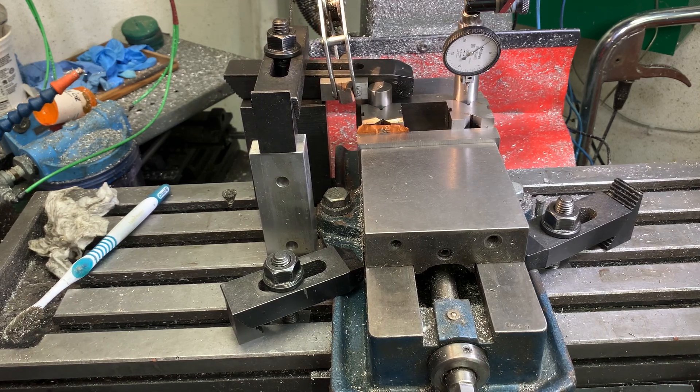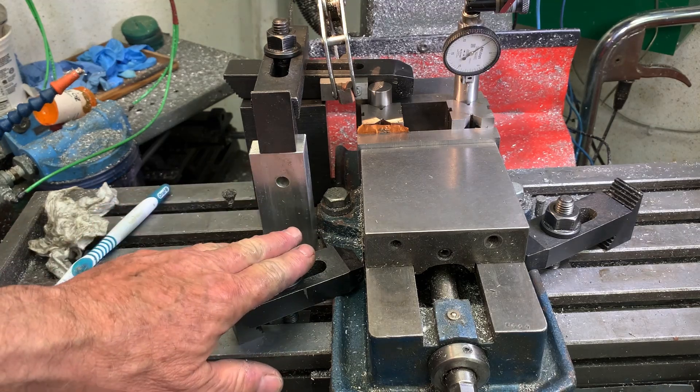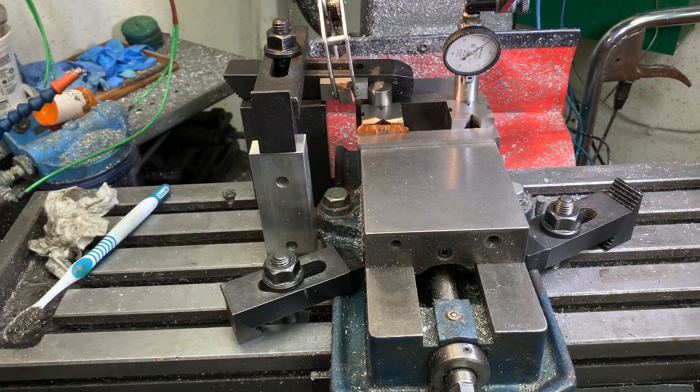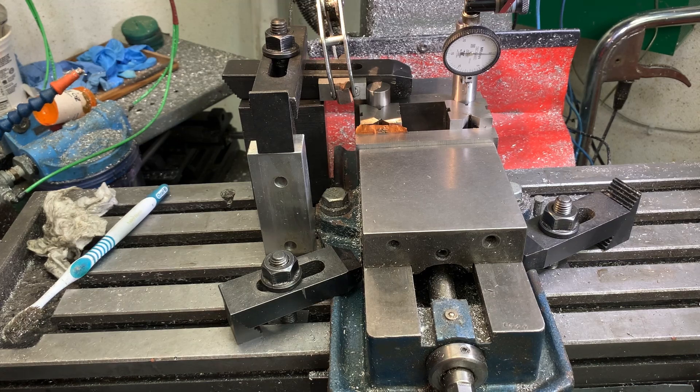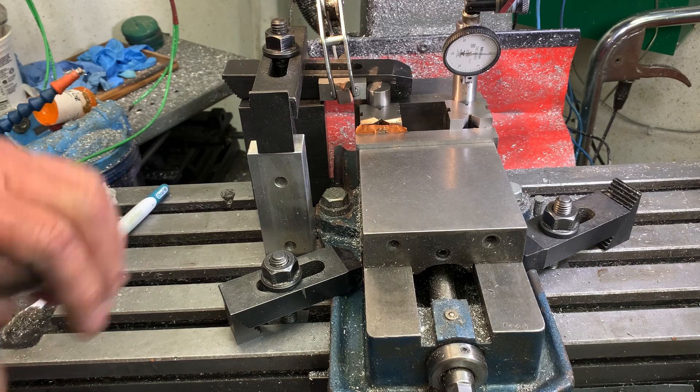So at this point the vise is aligned as good as it can be to the X-axis. I've tightened down these hold-down clamps, so now when I tighten down those nuts, that dial test indicator should not move.